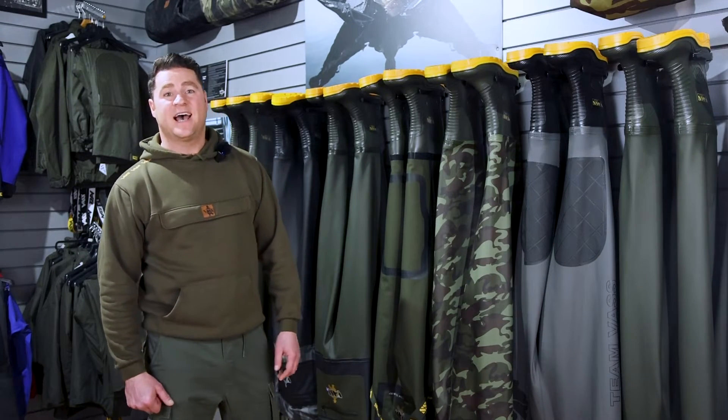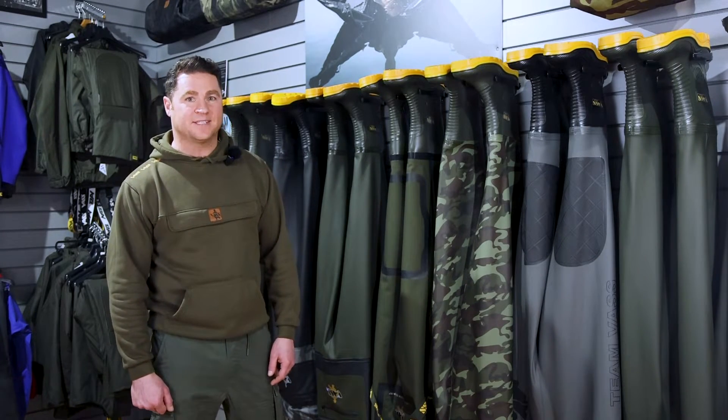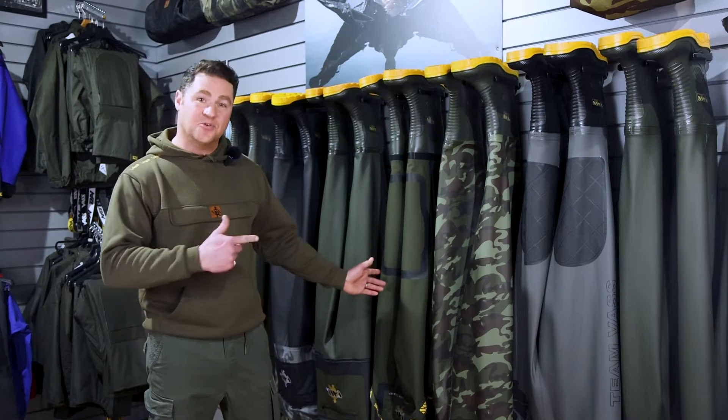Hi, I'm Chris from VAS and we are pleased to welcome Total Carp here today at HQ to go through some new products.